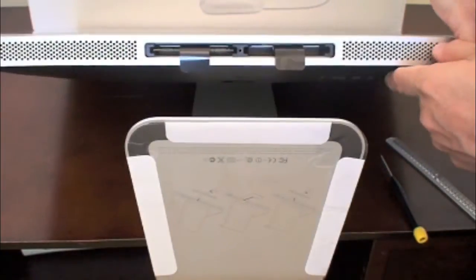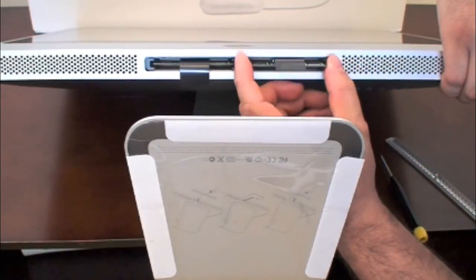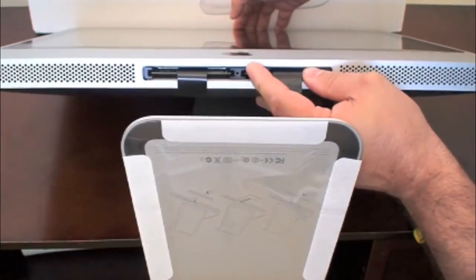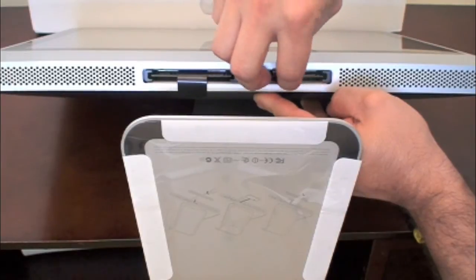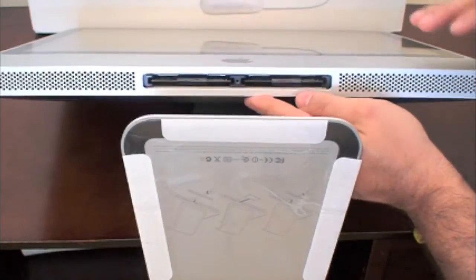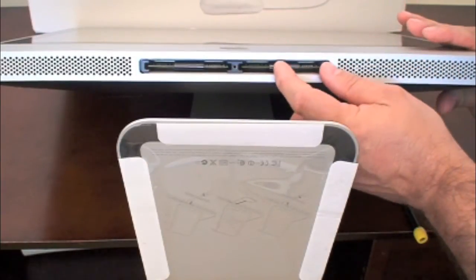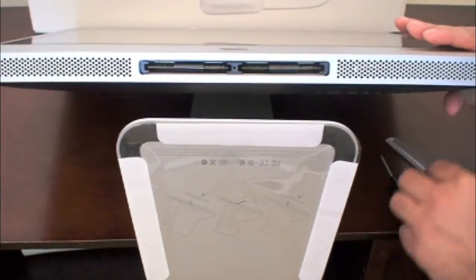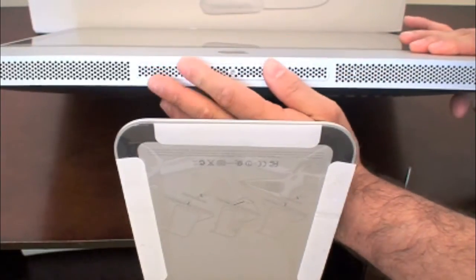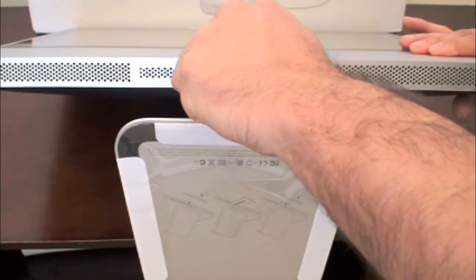To put it back, go ahead and pop the memory back in the same way it came out, making sure you push it in completely. Then grab the little plastic flap and put it back in place so it doesn't stick out. Once you've upgraded the RAM, pop the plastic back, insert the new memory, make sure it's nice and tight, put the little plastic pieces back, then put the panel back on and screw it back with the screw. You should be good to go — it's really easy.